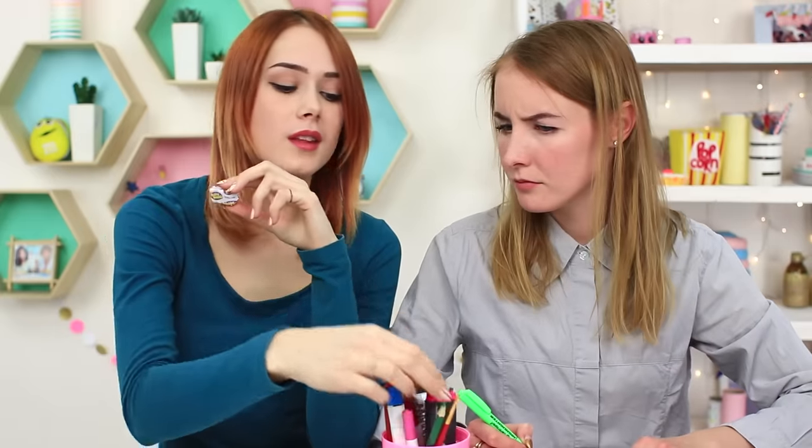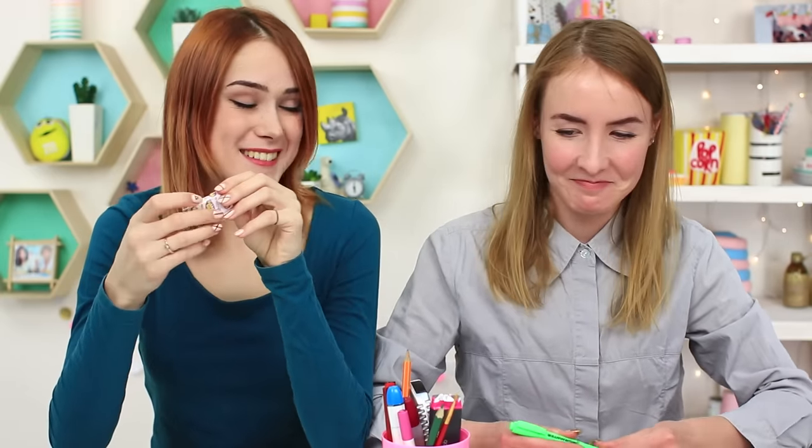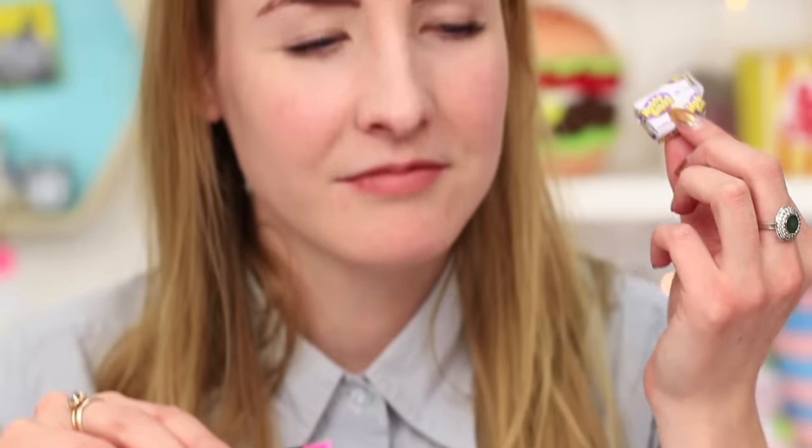I take Hubba Bubba out of the marker. Except that it is not allowed to chew gum in class. Miss Smith is sending us out of the room! Our classes end like a burst bubble.